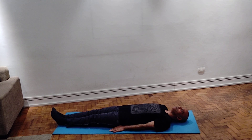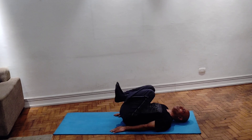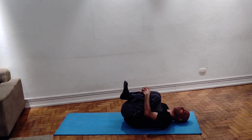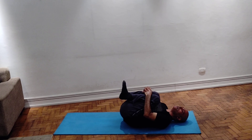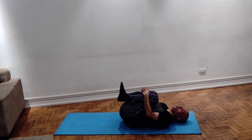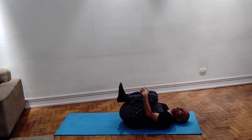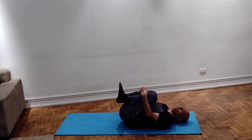Feet together. Fold both legs at the knees, bring them towards the chest, lock the fingers, press the knees towards the chest. And we have to give a rocking motion forward and backward, and then rock left and right.